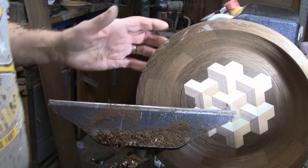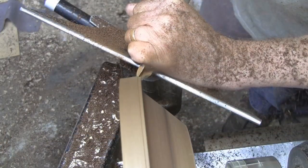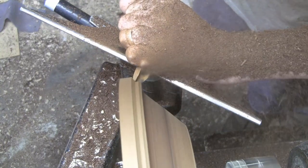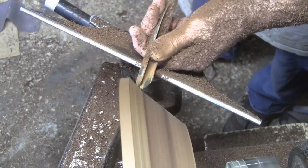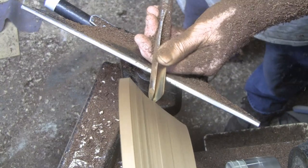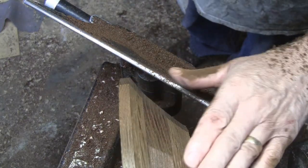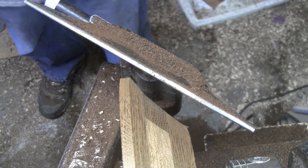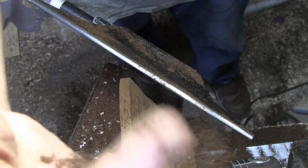I need to switch to the back side now because I don't know what that shape is going to look like yet. That's not bad — a little bit more right here. Yeah, I like it. Those are the shavings you get — they look like coffee grounds.